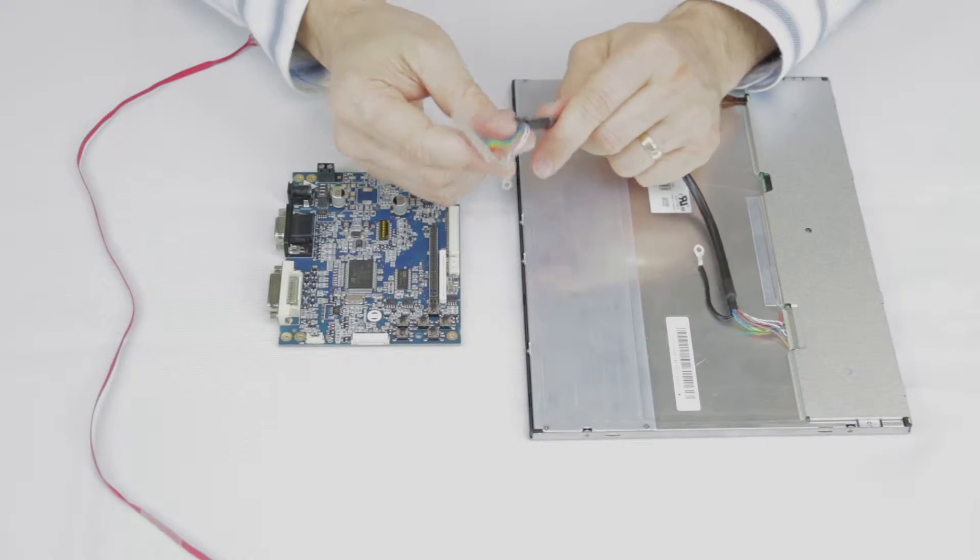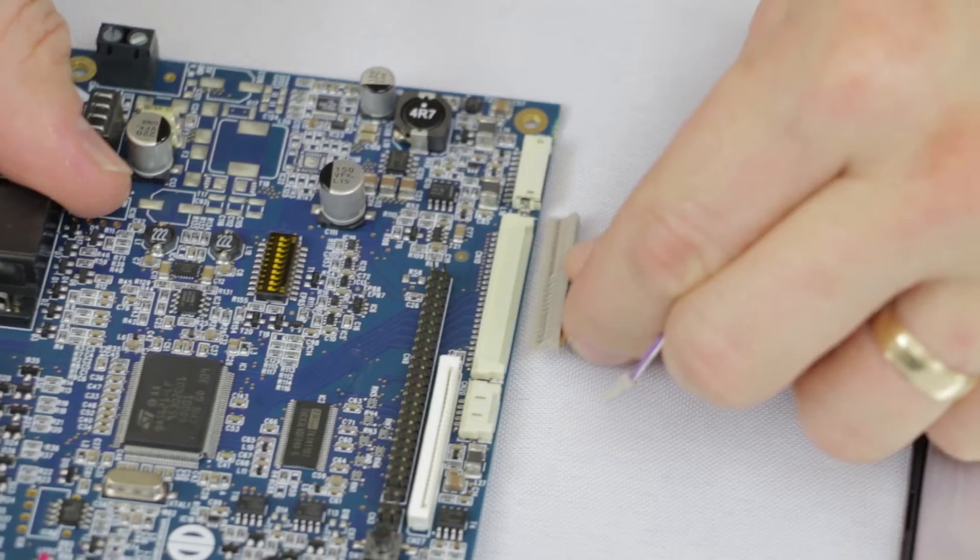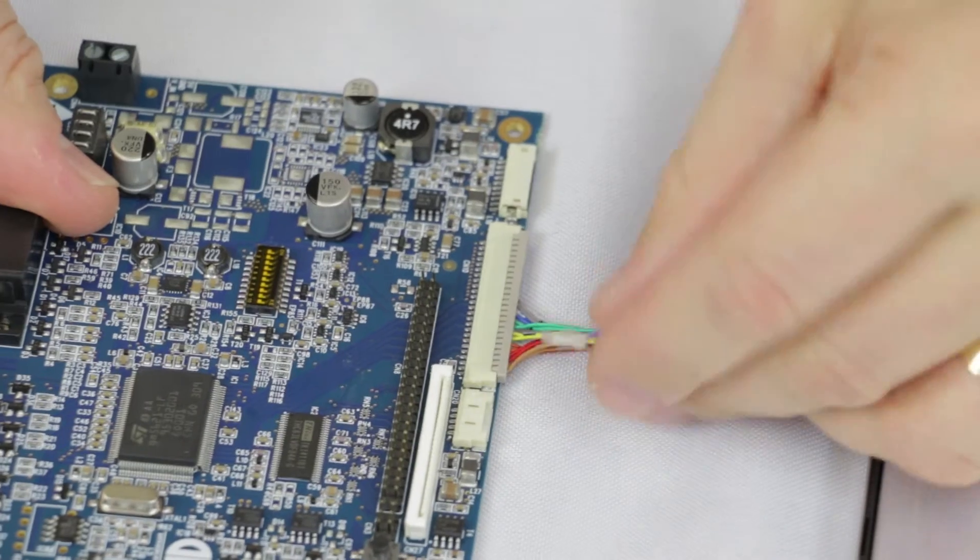Take the opposite end, ensure the crimp tabs are facing upwards as shown and make the connection to CN11, the backlight output on the Prisma controller.